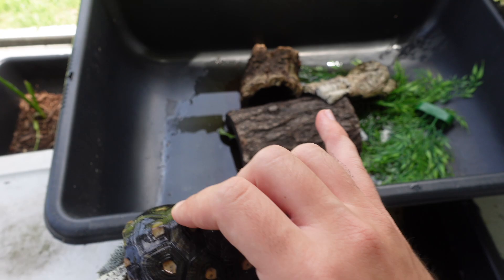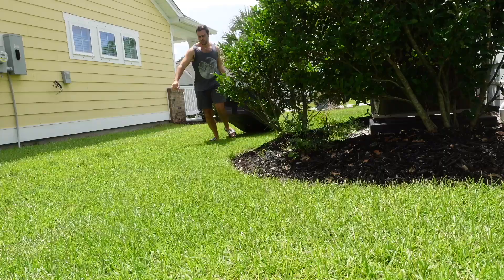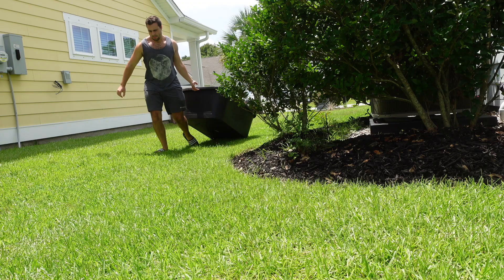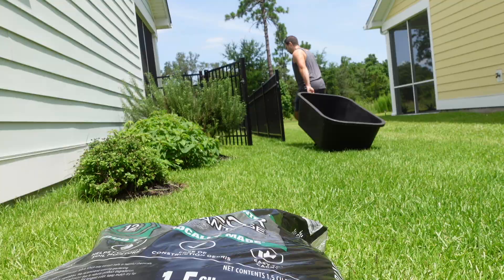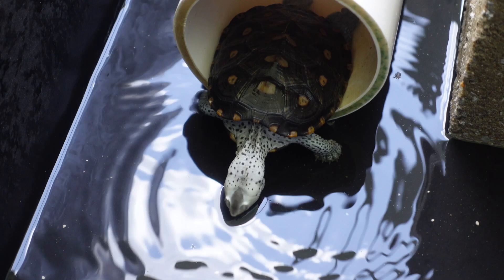It's time to upgrade and go big for her. To recap: as little tiny babies they go in a small concrete mixing tub with a filter, heater, and fake plants. Then they go in the large concrete mixing tub for a bit more swimming space. Once they grow too big for that, we go to this 75-gallon tub — the perfect size for a terrapin around four inches. Today we're going to set this up and upgrade that little baby terrapin to something bigger.